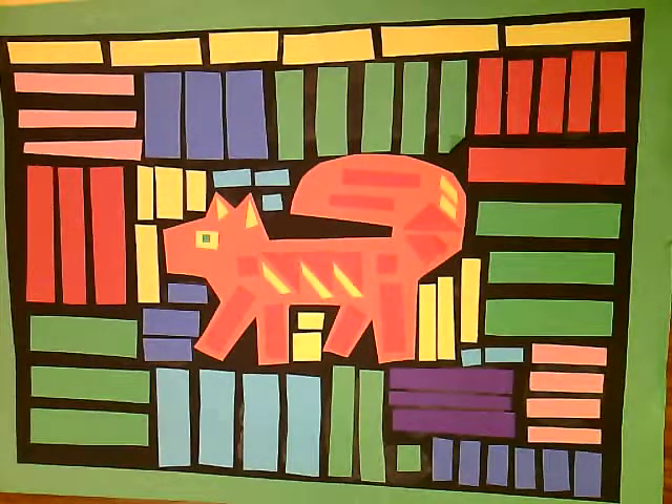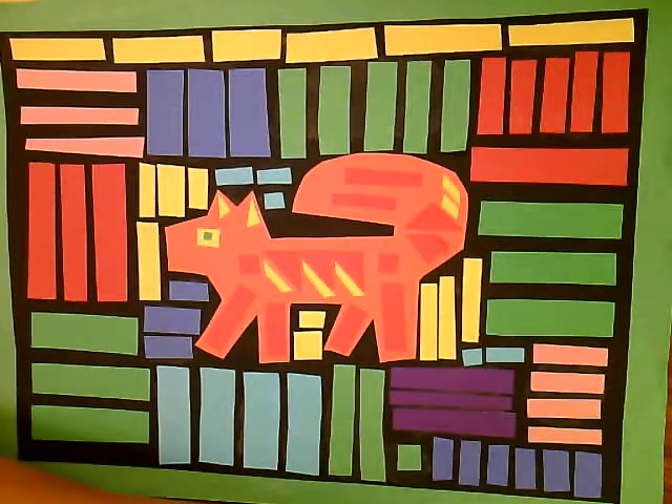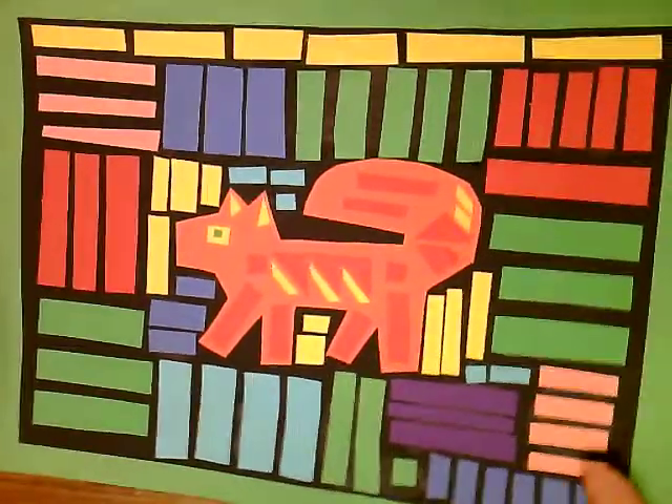Today in art class we are talking about Central and South America and we're going to be learning how to make some paper molas. A mola is a special garment that women can wear in Panama around their waist. It's very colorful with a lot of different kinds of cloth sewn together with embroidery and beautiful colors. So this is what we're going to be doing.